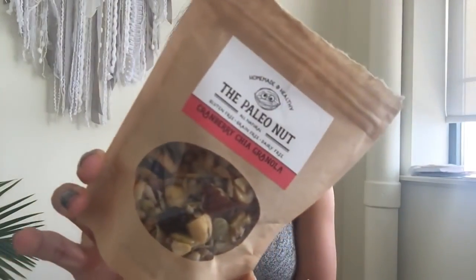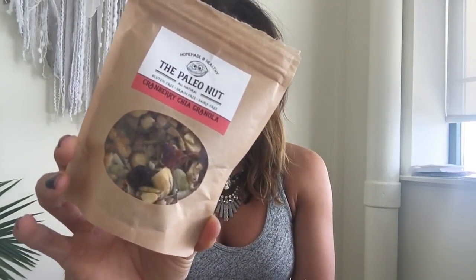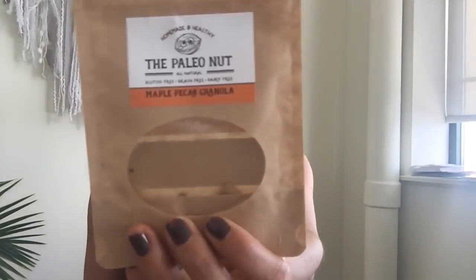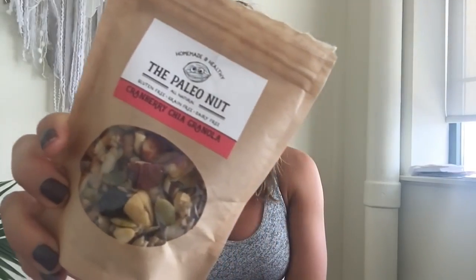For our Paleo boxes we had the Paleo Nut — little two-ounce bags of either cranberry chia granola or maple pecan granola. I'm kind of embarrassed to show you this one because it's empty — I ate it. It's so delicious. It's grain-free, gluten-free, and dairy-free.